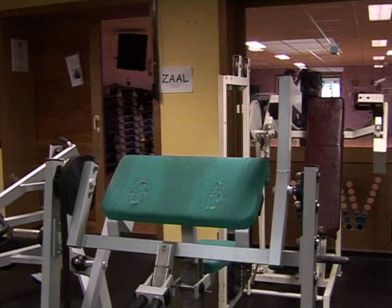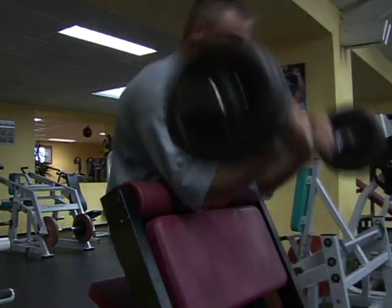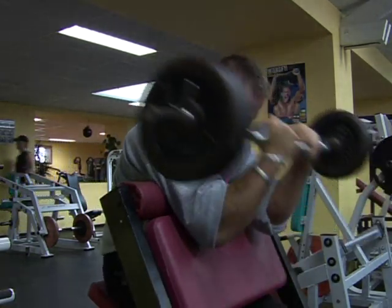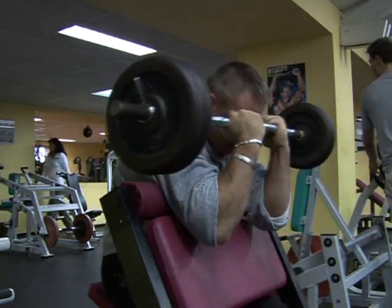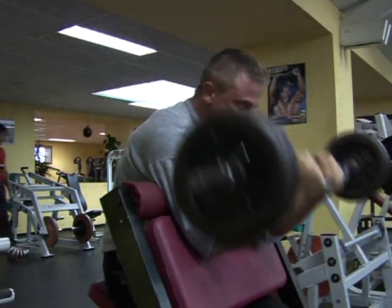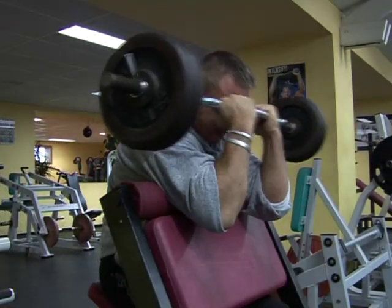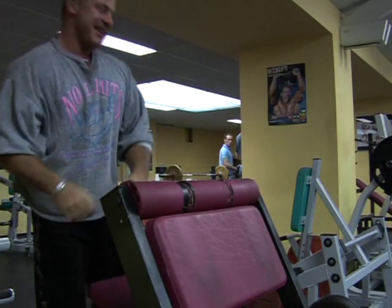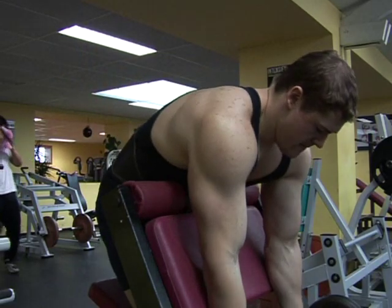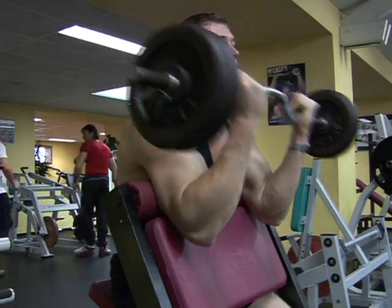A quick tip for tall guys who are going to have a shorter training partner: be careful when you have a new training partner, because you're at risk of injury. It's the change in rhythm — whenever you have a training partner you're at risk. The pace changes, the rhythm changes, exercises often change, weights change, and you push each other harder.